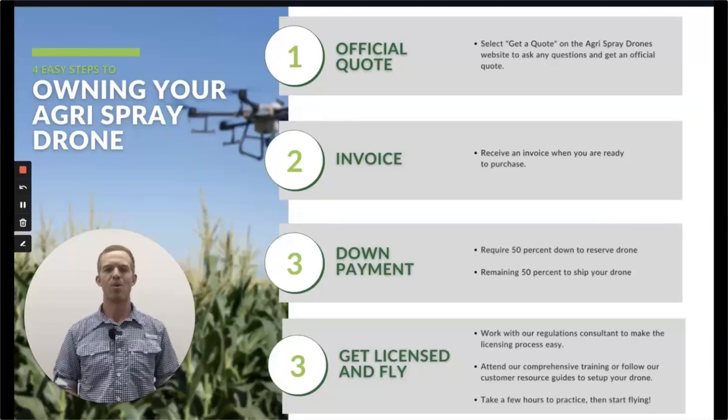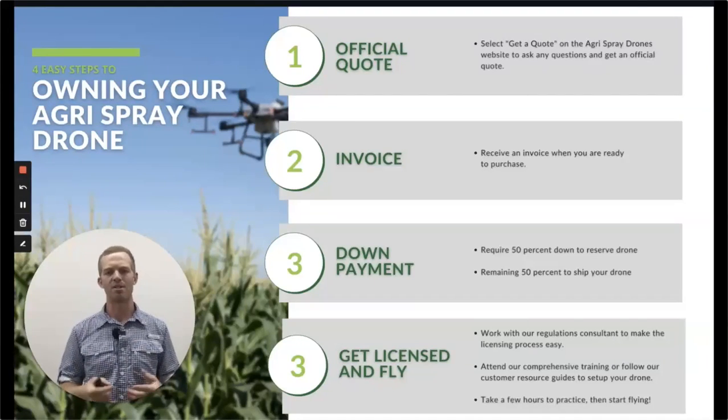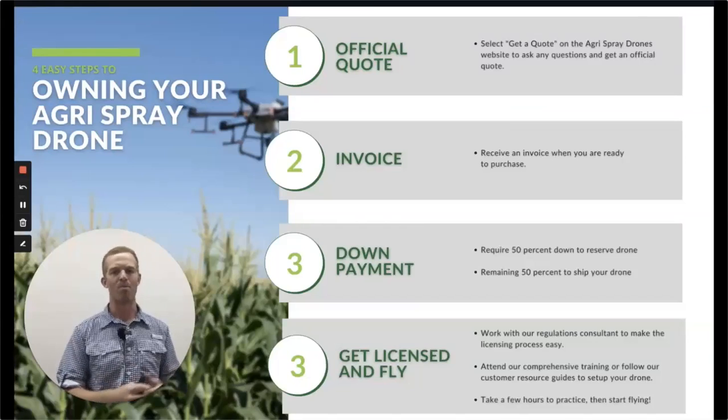So what do you do if you want to get a sprayer drone or T40 for yourself? First, understand the market — you need to understand what you're going to be doing with this drone. If you're new to this space, there's a huge uphill climb when it comes to information, but we're here for you. You can watch our videos on YouTube or call us — we'll walk you through any questions and tell you where to start. After that, get a quote from us through our website, aggraspraydrones.com. We'll customize your package, get you an invoice, and then you just do a down payment to lock in your drone.